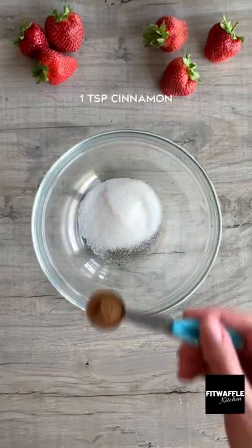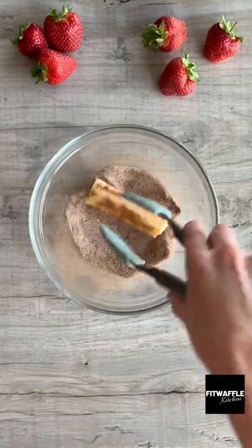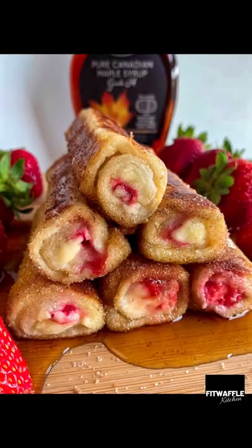In a medium bowl, add sugar and cinnamon and whisk these together. Then dip your rolls in, making sure they're fully covered. Plate them up and serve however you wish. Enjoy!